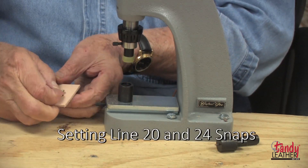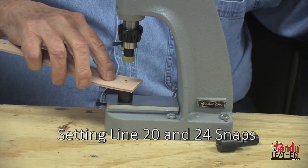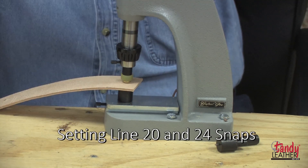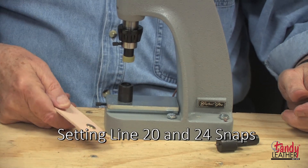Setting the Line 20 and 24 snaps is very easy as well. For the female part, set the cap through the leather as shown, put the receiver in place, and cycle the machine. There are two sets of dies for snaps — one for the female and one for the male.